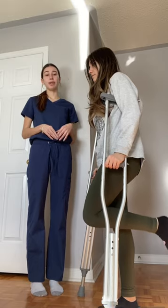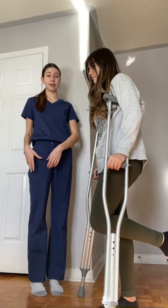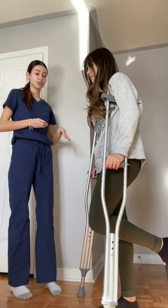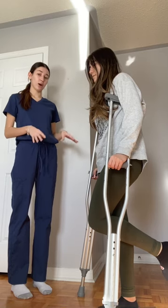Now I will be teaching my patient how to walk on the crutches. Her doctor requested that she does not apply any weight to the affected limb. So in order to do this, she will be using the swing through gait method to ensure that she is not weight bearing while walking.